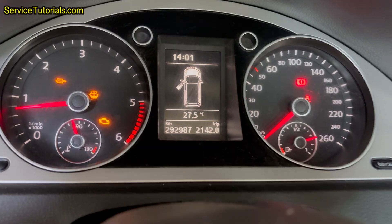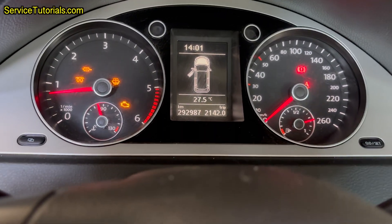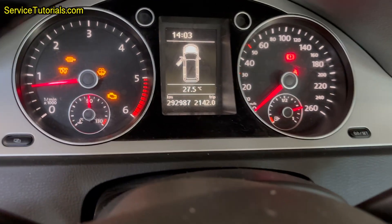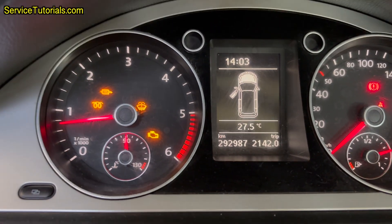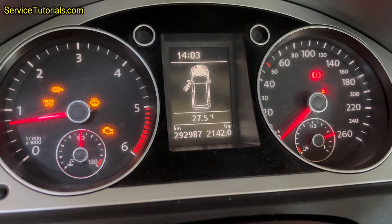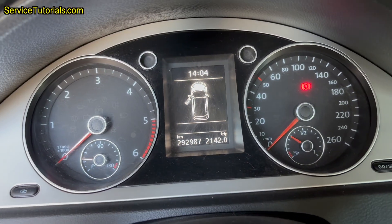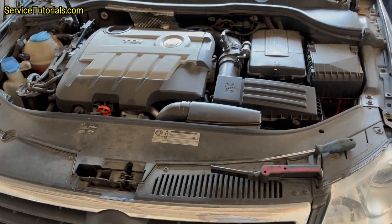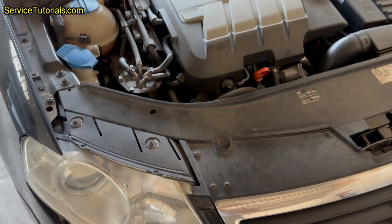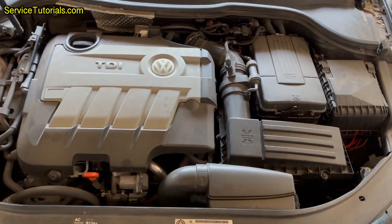The check engine and DPF warning lights illuminate more often on the dashboard. To fix the problem, I had to drive the car on the highway at a certain speed and RPM to regenerate the Particulate Filter every time those warning lights came on. Then I decided to clean the Particulate Filter using the Gertectile DPF Cleaner on this Volkswagen Passat B6 2.0 diesel, which has a mileage over 290,000 km or 180,000 miles.